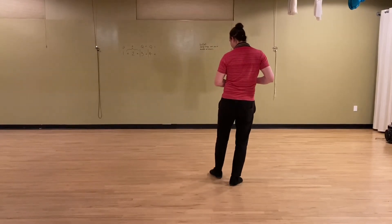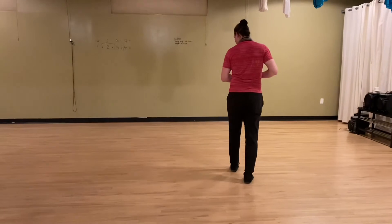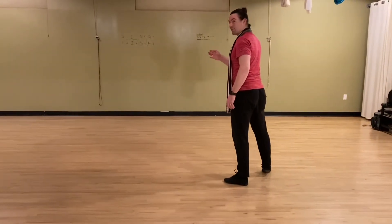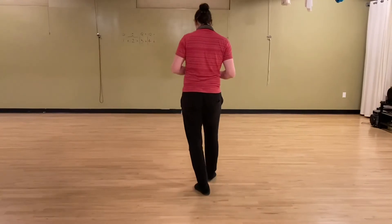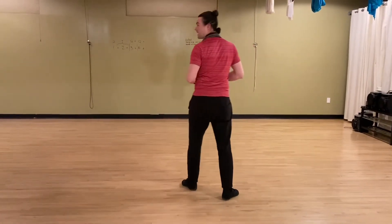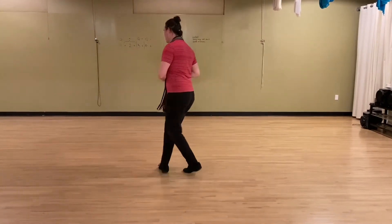Now we're going to swing the left foot around to step across ourselves. Step back on the right, and then a side step kind of at an angle to your left again. Swing the right foot around, step across yourself, back on the left, and then a side step over to your right. So that one goes quick, quick, slow, quick, quick, slow.